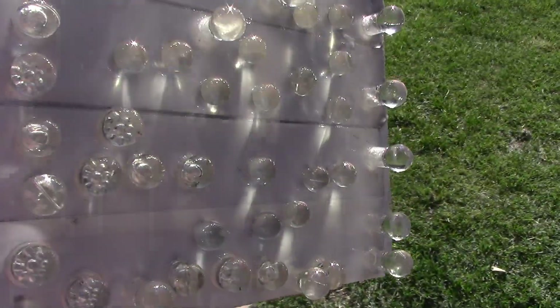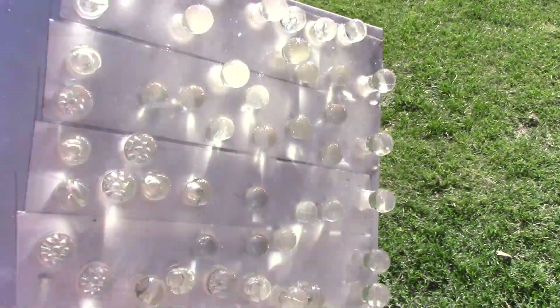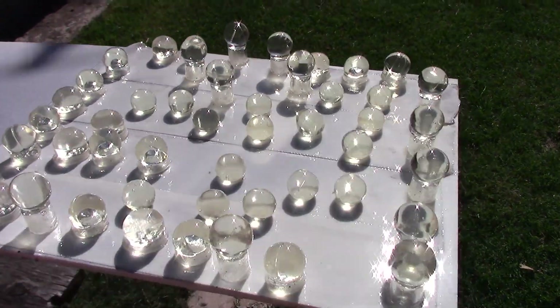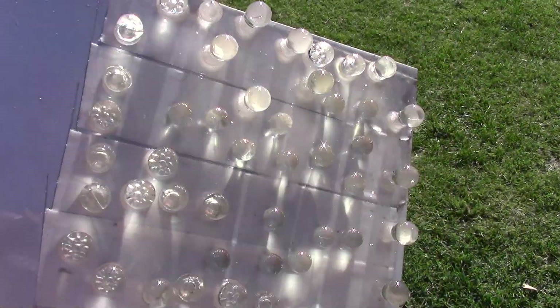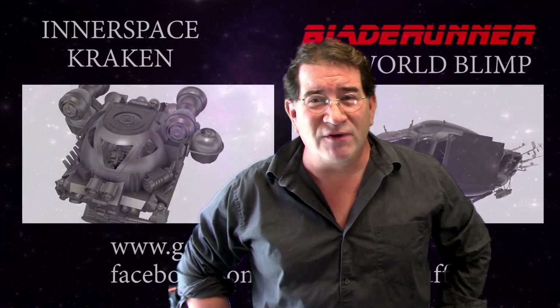So there is a little update to my older video on how to achieve very clear, optically clear resin 3D parts. I hope that helps. Thanks guys — Makers, I appreciate your support. If you enjoy this content, feel free to leave a comment. I'd love to respond, and like and subscribe, share if you like it, and I'll see you in the next video.